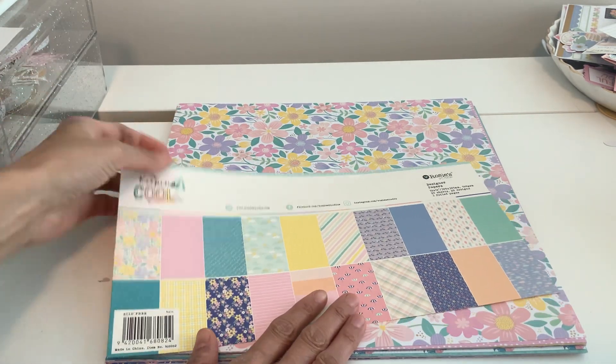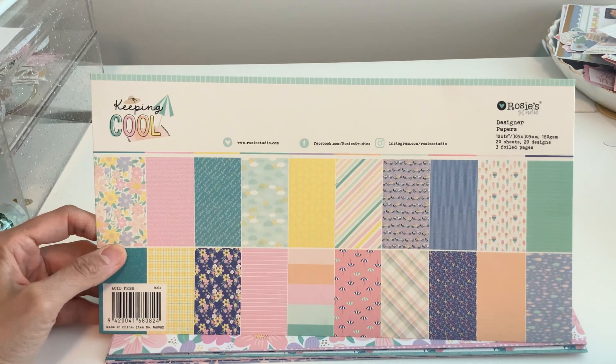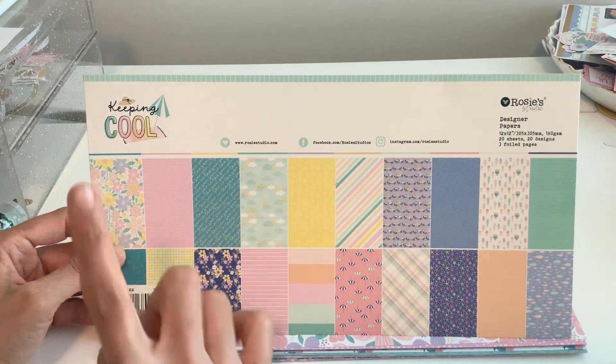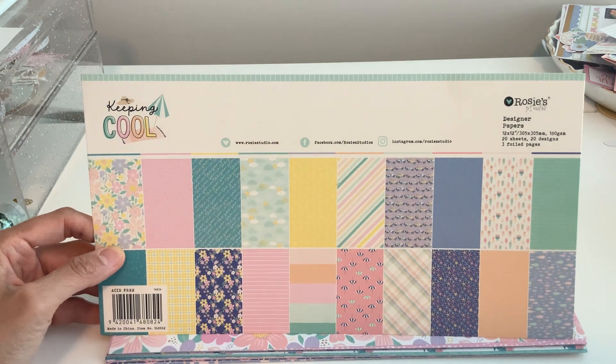All right everyone, welcome back. I am going to be guest designing this collection for Rosie Studio this month, and I've posted about Rosie Studio before. This is all the information to the site, and I have a coupon code for this collection.